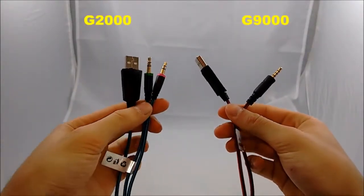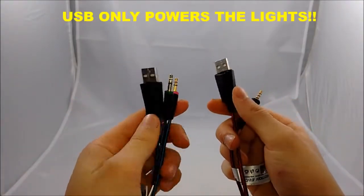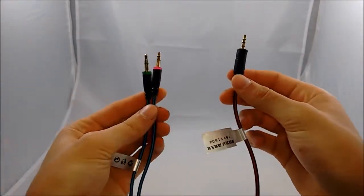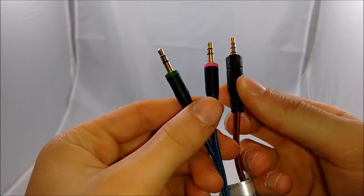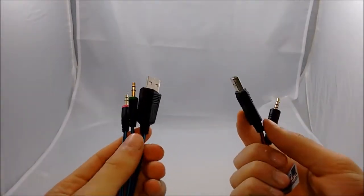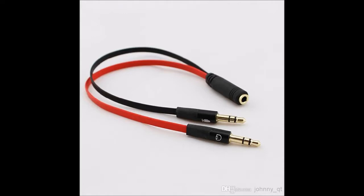As far as the plugs go, the G2000 has three plugs and the G9000 has two. The USB only powers the lights — it does not do anything else. The G2000 has a separate mic plug and audio plug, while the G9000 only has one plug which does both mic and audio. That's better for me because my computer only takes one plug, which is a pro for the G9000. Also, the G9000 comes with an included adapter, so if your computer takes two separate audio and mic plugs, that adapter is included in the box.